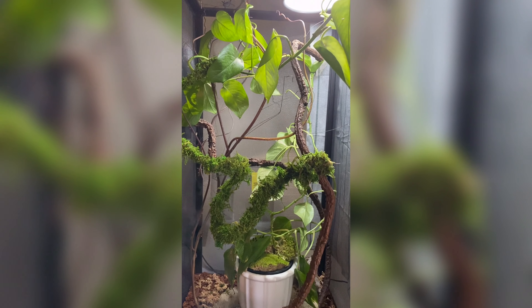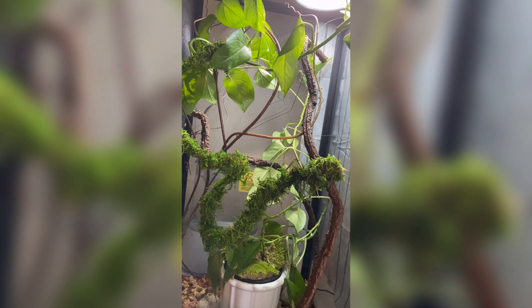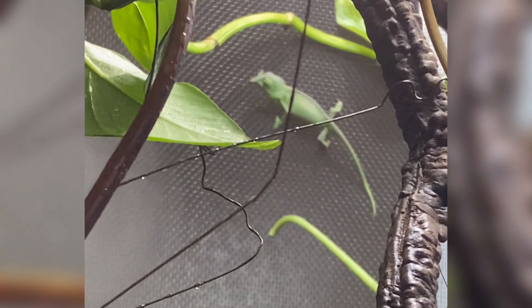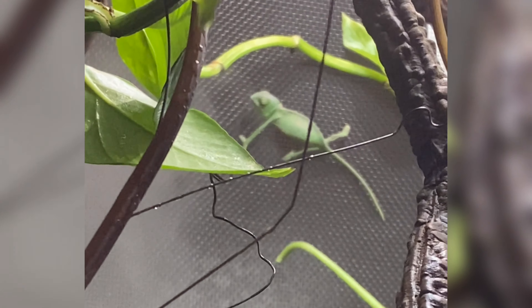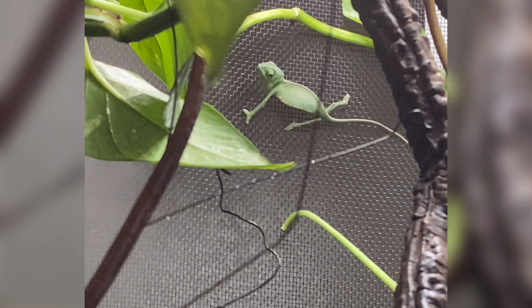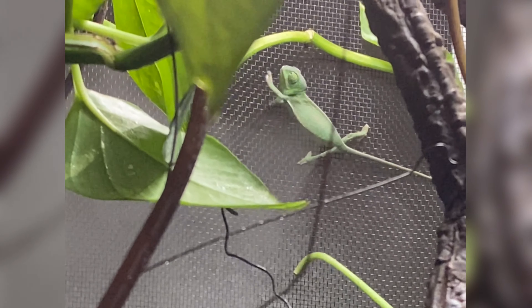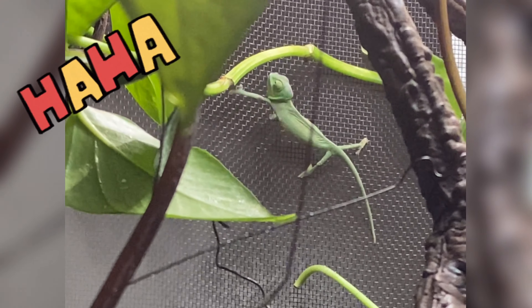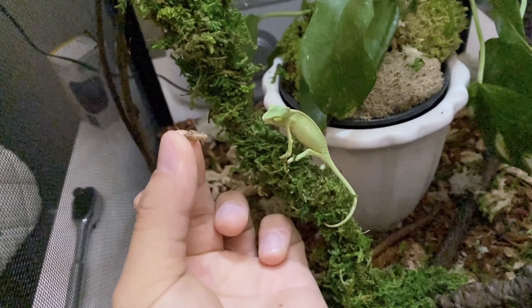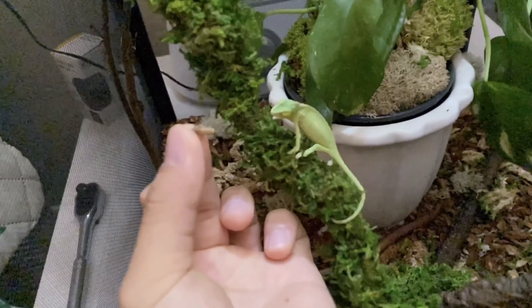The next day we went back to the pet store and got him a lot of new stuff — new vines and new places for him to climb. I put a cloth on one side of the enclosure so the mister does not overshoot the enclosure and short circuit something on the outside, because the plug is on the right side of the tank.